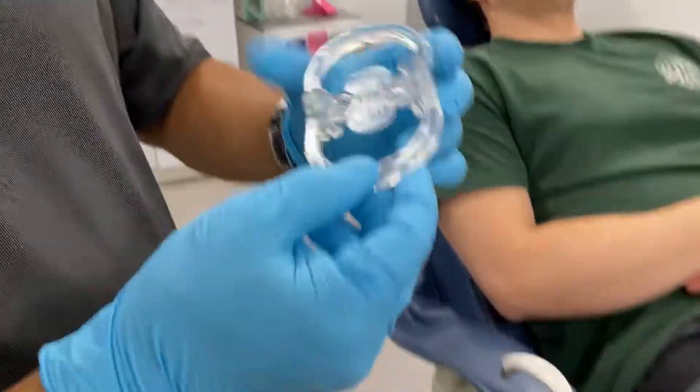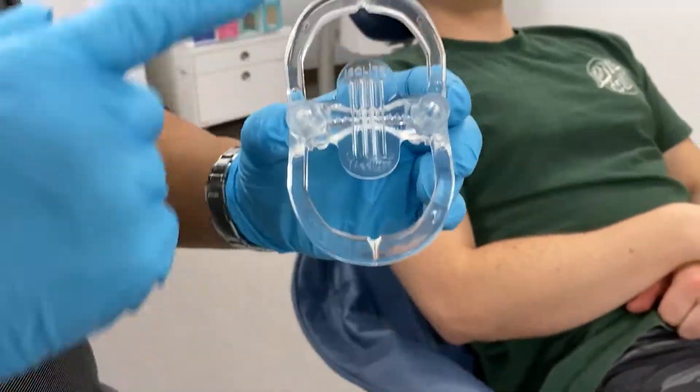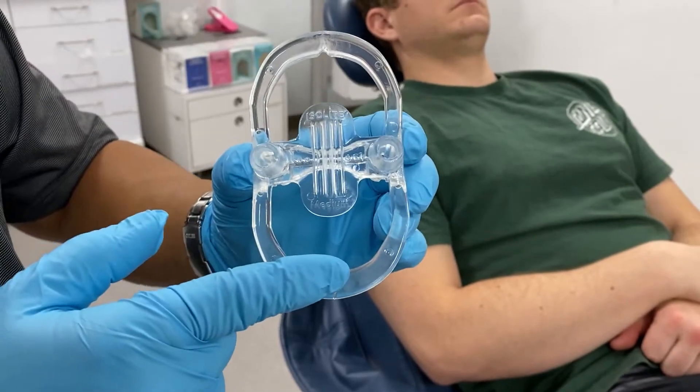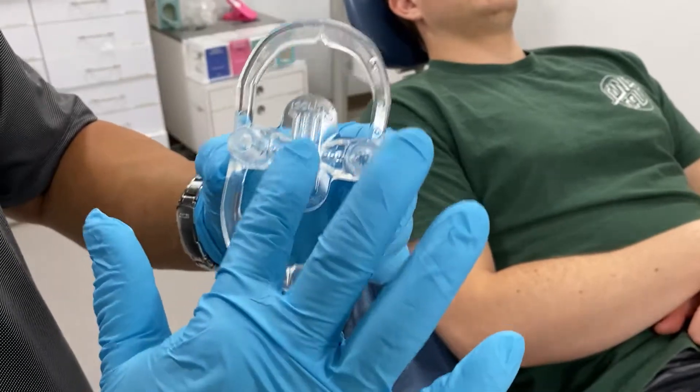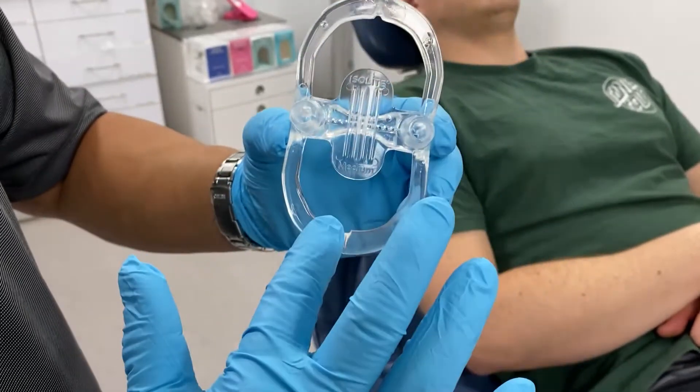Every one of the Isolite anterior mouthpieces are shaped the same way. There's no difference between the upper and lower, but there is a difference between the front and the back. This is your tongue guard and these are your lip retractors.